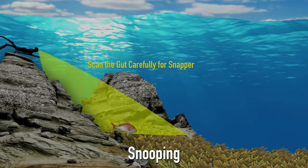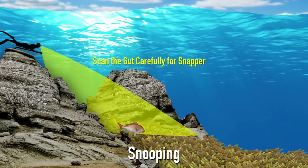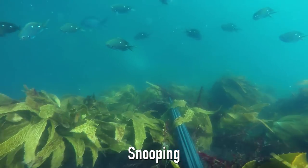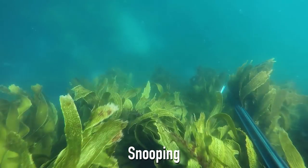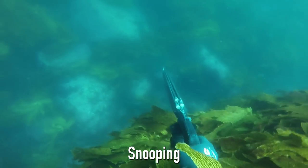It is at this point that you must scan the gut or bottom terrain very carefully while staying calm. I'll retract back slightly, move my trigger hand down to the speargun handle, and push the gun out over the edge calmly and take the shot.